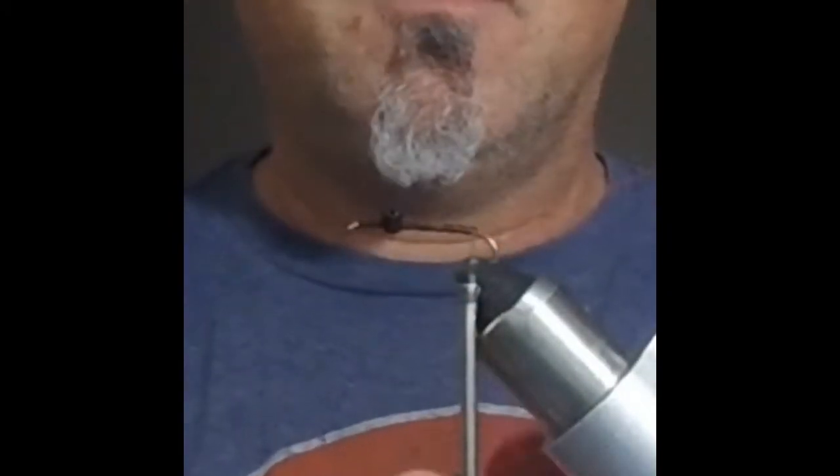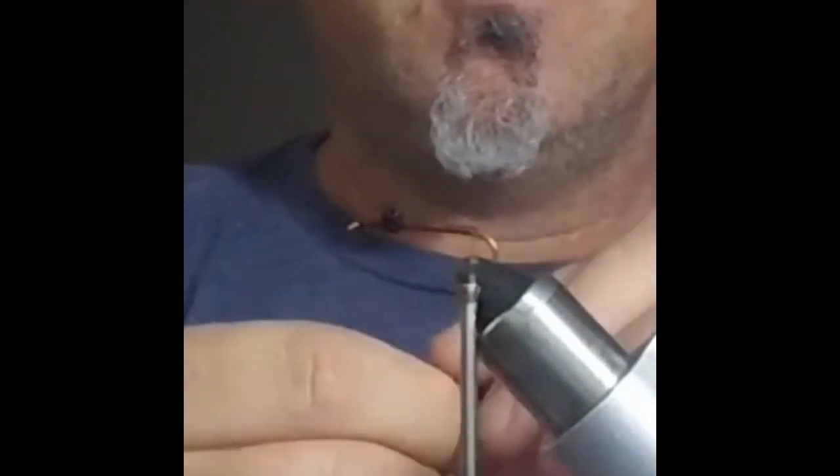As you can see, I'm tying in some bead-chain eyes. I'm also tying in some copper wire to add durability, and I've got a guinea feather ready to go.